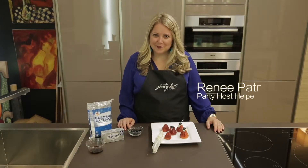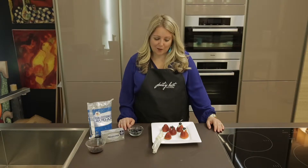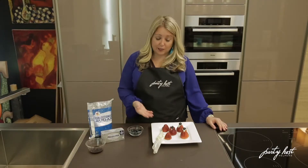Hi, it's Renee the CEO of Party Host Helpers. Thanks for tuning in to this week's YouTube. Today we have really cute easy desserts. These are cheesecake stuffed strawberries. Perfect for a summertime barbecue, really easy to pop in your mouth.